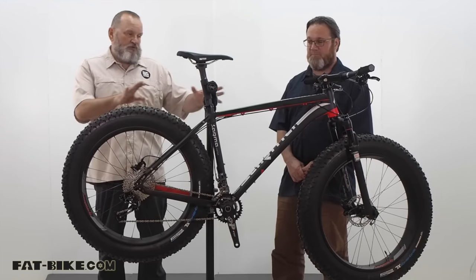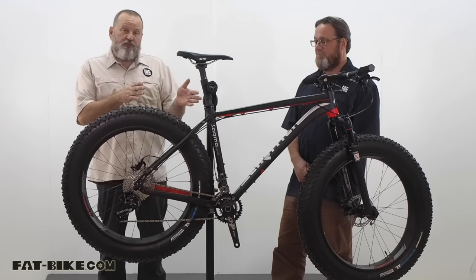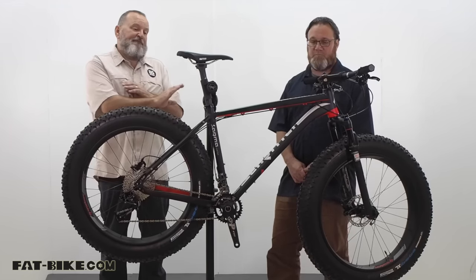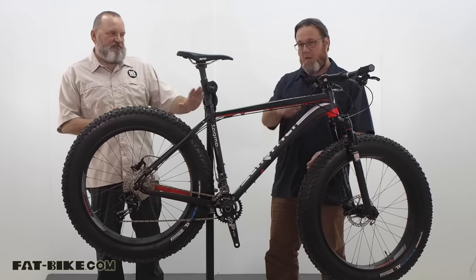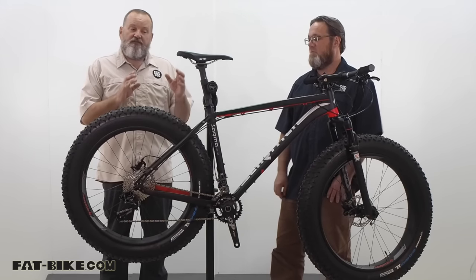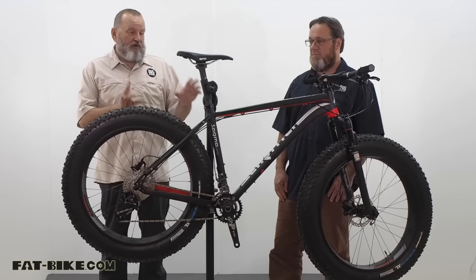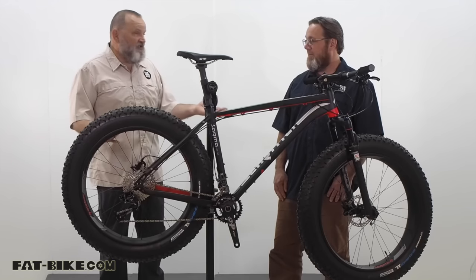That's what gives it all those sexy shapes. It's 6061 triple butted tubing. They file all of those welds nice and smooth, which almost gives it that carbon look. And a nice matte black powder coat with some pretty dynamic graphics that Sarma is known for.